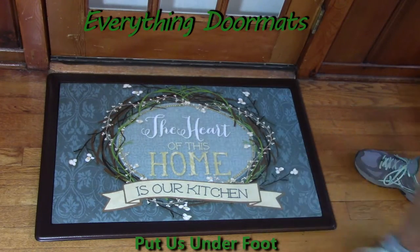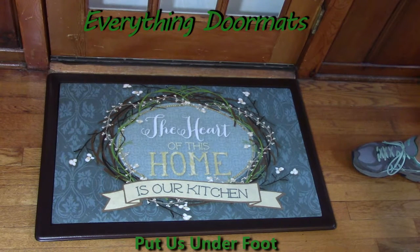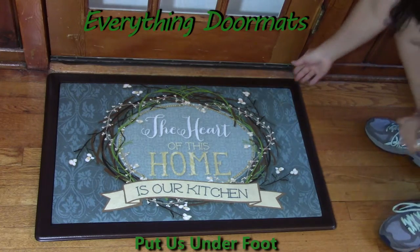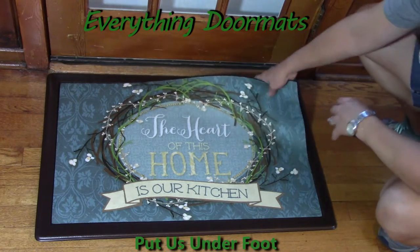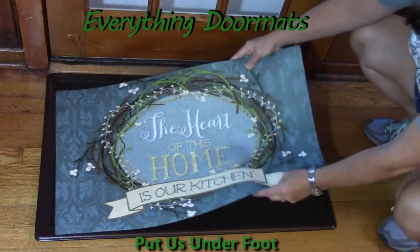I wanted to feature the indoor tray, though you could also use an outdoor tray with this and still display it in your home. That indoor tray is great for kitchens, and you can still interchange this mat just like with any of our insert doormats — simply by lifting it out and placing it right back inside the tray.